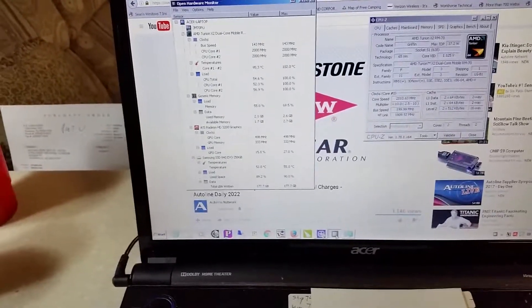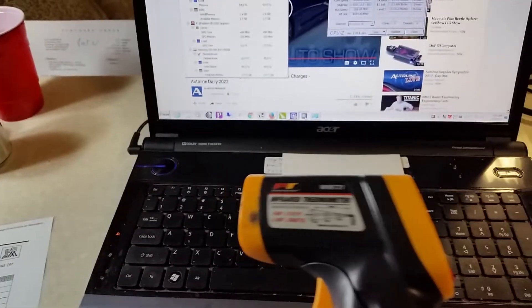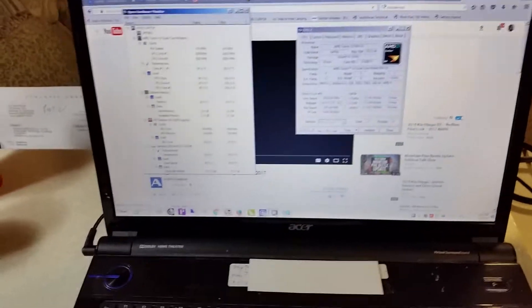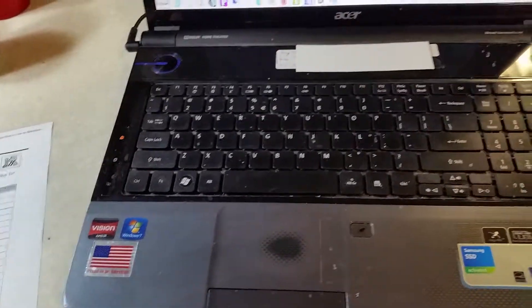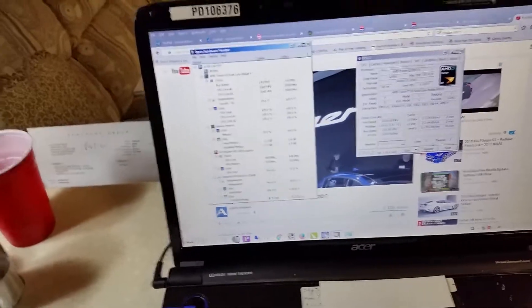So I'm going to try to strip it down, take the CPU cooler off, clean everything up, and put it back together. I used my infrared temperature gun and measured the air temperature coming out of the back — it's 130 degrees blowing out of the back grill. So I'm going to start dissecting it as best I can, see how far I get, and check what temperatures I have once it's all back together.